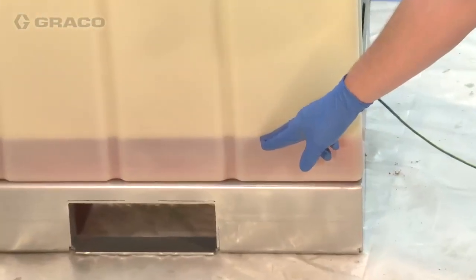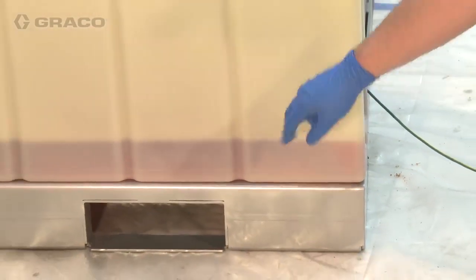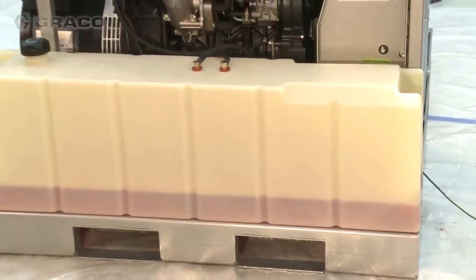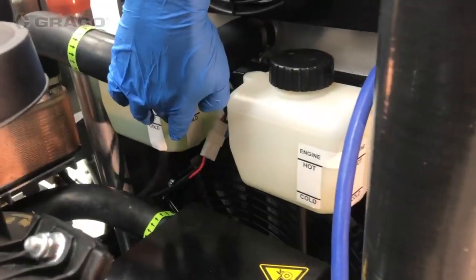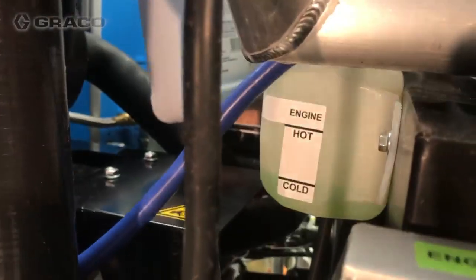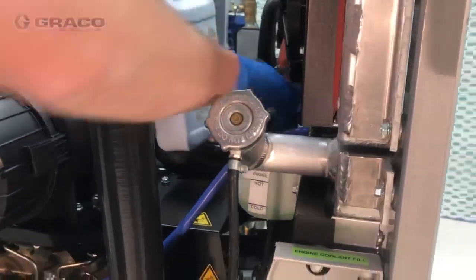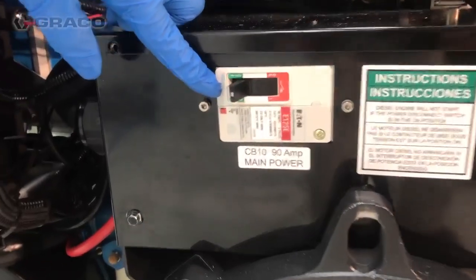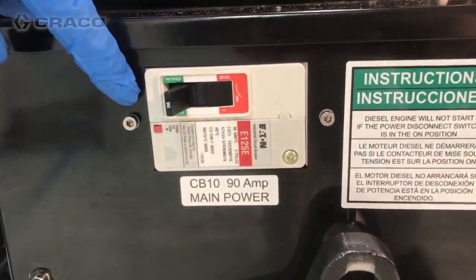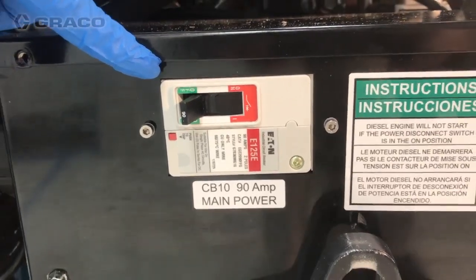Connect the remaining negative battery cable to the negative terminal on the battery. Check the level of diesel fuel — running out of fuel during operation can cause voltage fluctuations that can damage the electrical equipment. Check the coolant level on both the engine and heat exchanger coolant loops; both should be at COLD level.